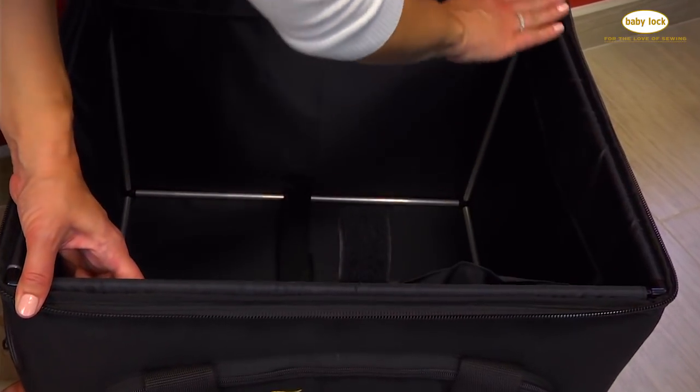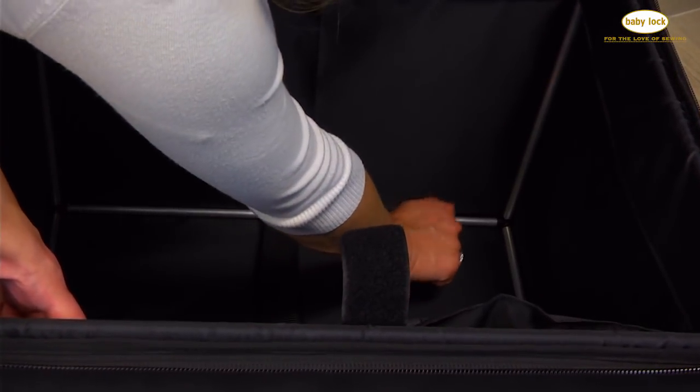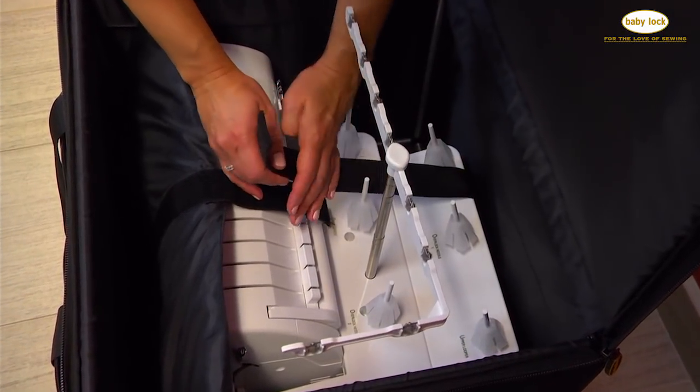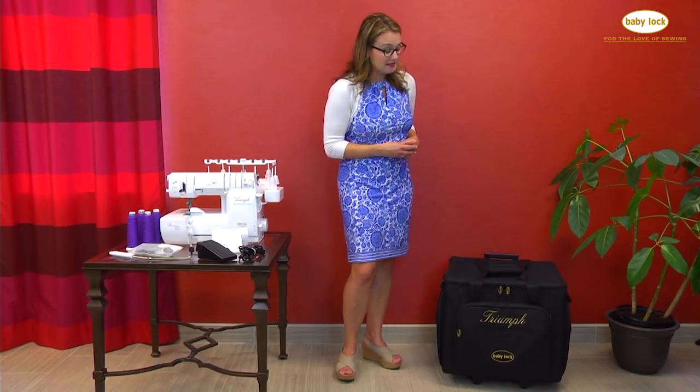The trolley is supported by a sturdy metal frame and has a nice solid bottom to support the weight of your machine, and padded sleeves to protect the machine. They velcro into place so that you have got your machine nice and secure and padded to take with you. And you can fit all of your accessories inside the pockets.